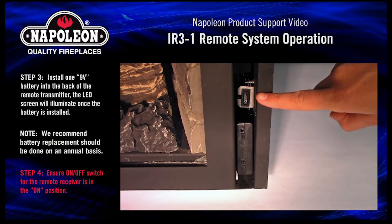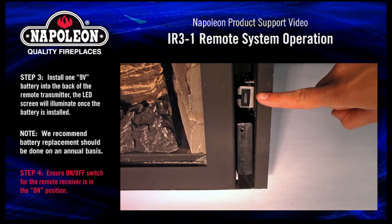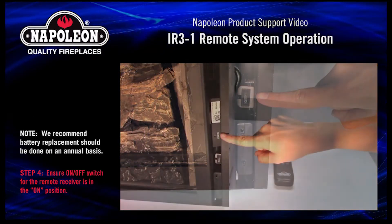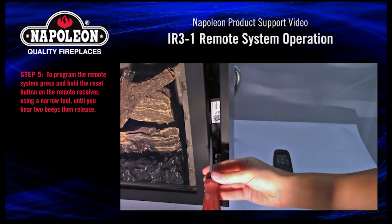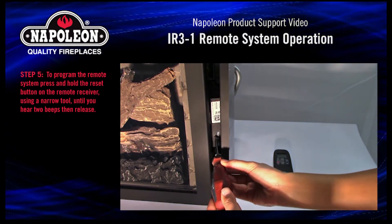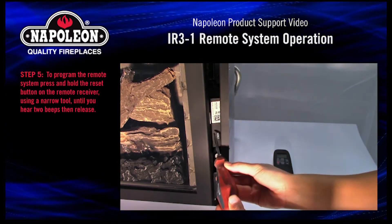Step 4. Ensure the on-off switch for the remote receiver is in the on position. Step 5. To program the remote system, press and hold the reset button on the remote receiver using a narrow tool until you hear two beeps, then release.